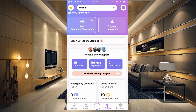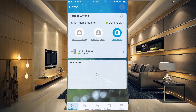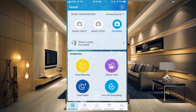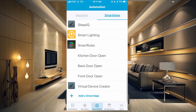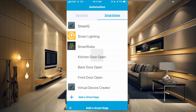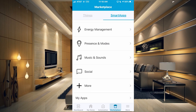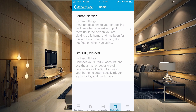So what we need to do is go over to our SmartThings app now. We are using the Classic app, so if you are on the new app, just download the Classic app, log in with your Samsung account, and everything will show in your new SmartThings app once you have it set up. Go over to the Automation tab, scroll all the way to the bottom, and click Add a Smart App. Once in the Smart App section, go down a little bit to where it says Social. Tap that and you can see there is a Life360 Connect right there.